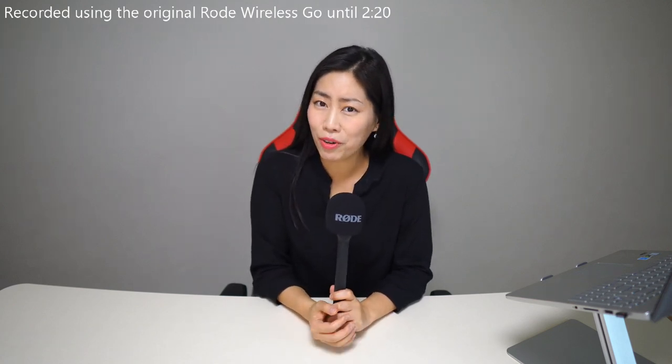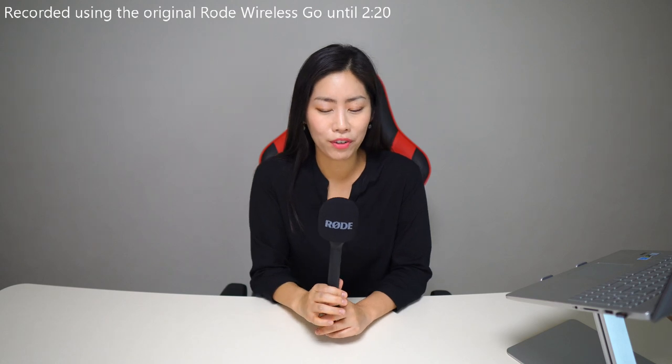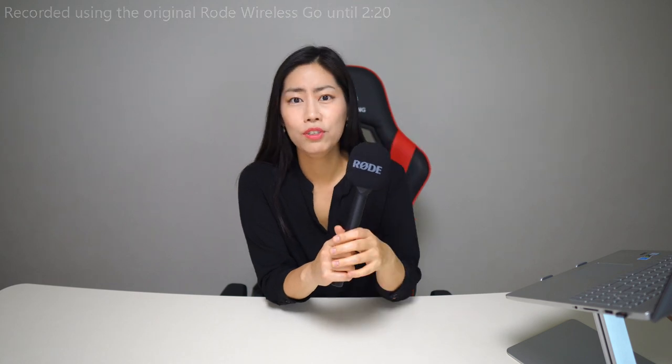Hi, I'm Nyeong. So today I want to introduce you guys to an excellent new microphone. And today, of course, I'm using my usual Rode Wireless Go, which I've been using ever since it came out. I've been using it basically every single day whenever I make a video, because it's just so convenient — wireless system, so tiny, so neat, you can't even see it.